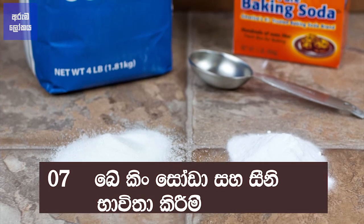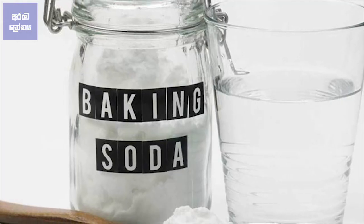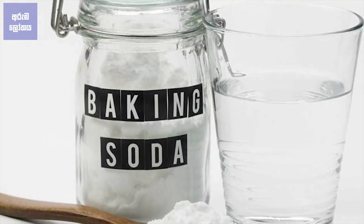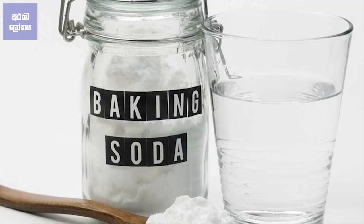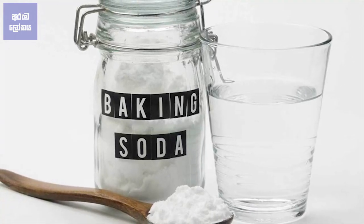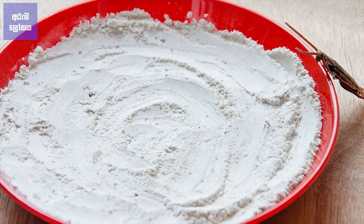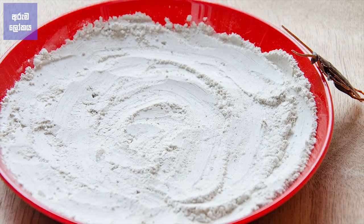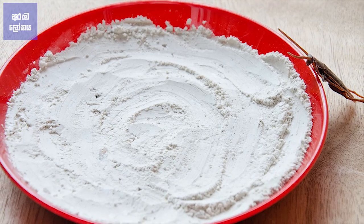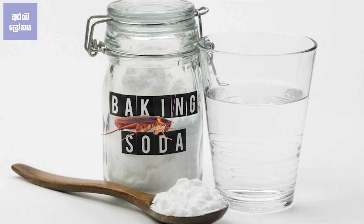She is wearing a green hat. The first thing about baking soda is that baking soda and baking soda is the same as baking soda. This is the first baking soda.